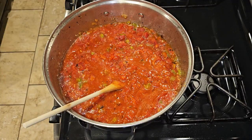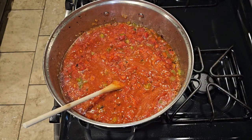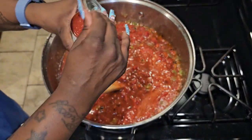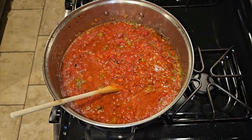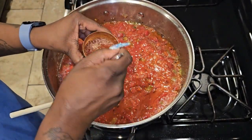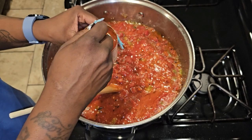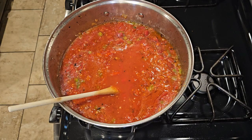Stir that up, and then I'm going to add one can of tomato sauce. After pouring it in, refill the can about three-fourths full with water and pour that in too — you want to get all the sauce out of the can. I don't want my spaghetti too runny; I like it thick but juicy — a lot of juice, just not watery.